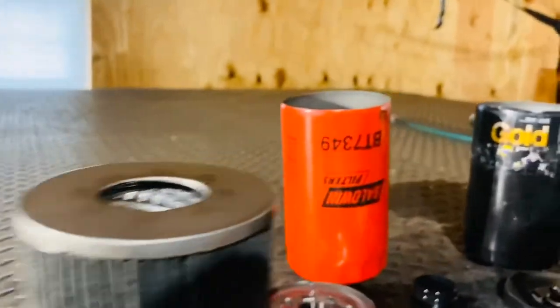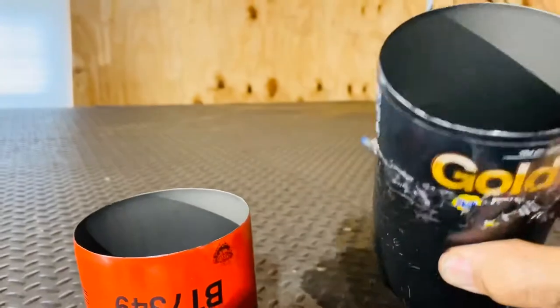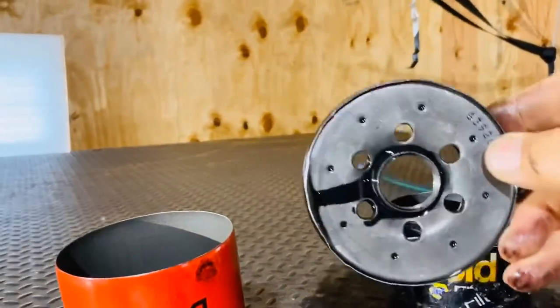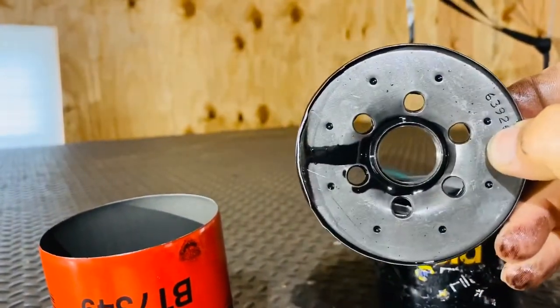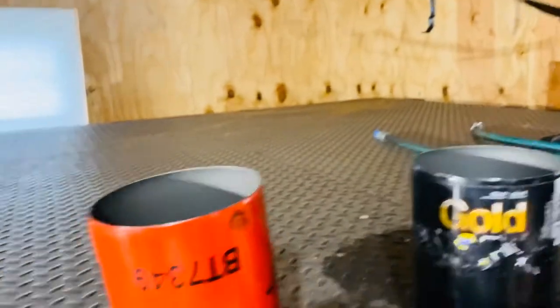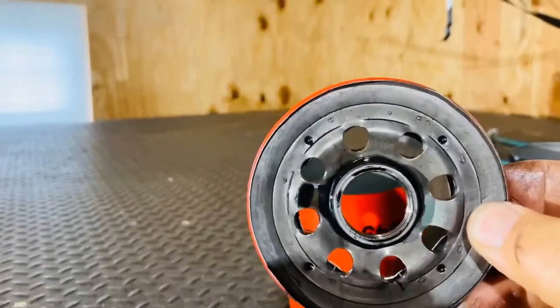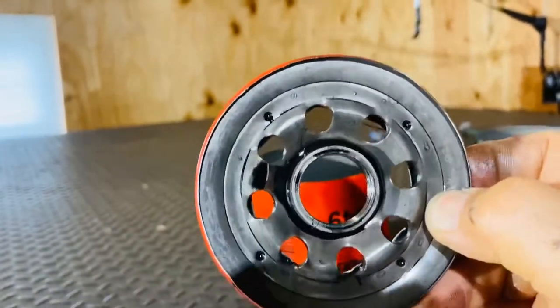Another thing on the oil filters themselves — they look about the same on the outside. But what I did notice on the bottom is, on the Napa one, there are six holes that go around it. And on the Baldwin filter, there are eight holes. So I think the eight holes would be better for more oil flow.